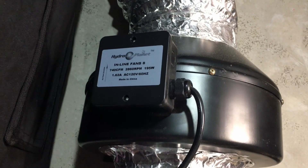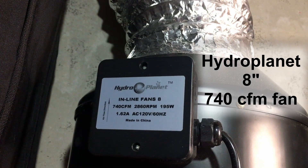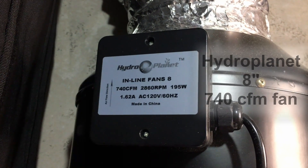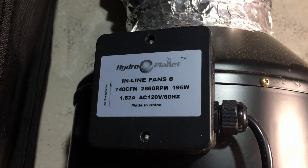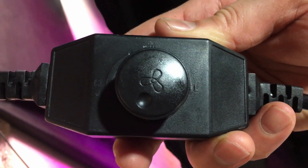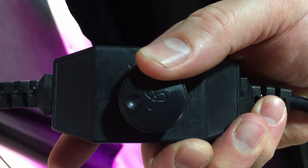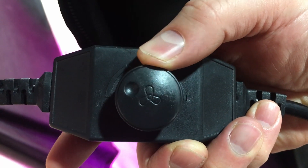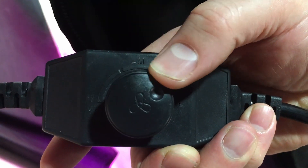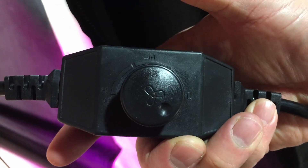When we first started growing in this setup three years ago, we bought a Hydroplanet eight inch inline fan. This one runs at 740 CFM — that means cubic feet of air per minute. This particular model is a three speed adjustable fan. When you turn it on you can hear it start up — that's on high. As you adjust it around, it turns down to medium and of course to low. We actually always run this fan on low.